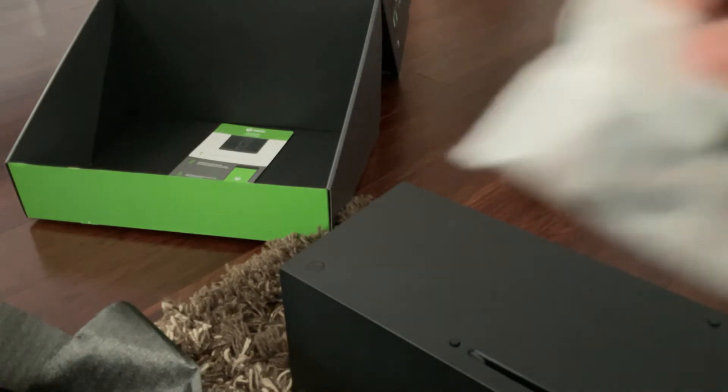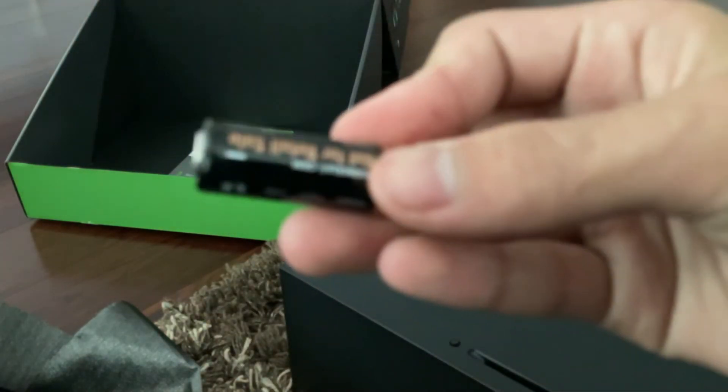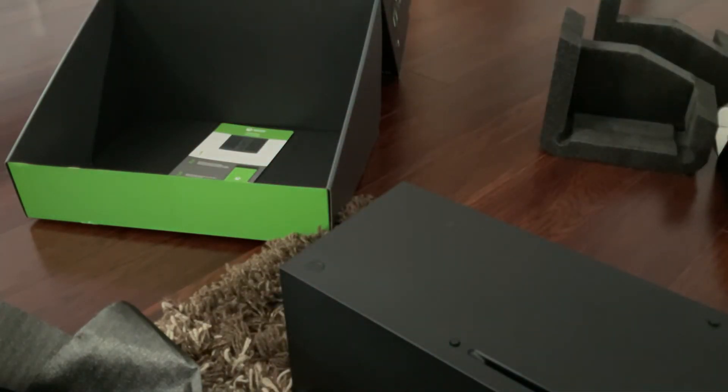Oh, and the batteries. Now these are batteries for the controller. Battery into battery.